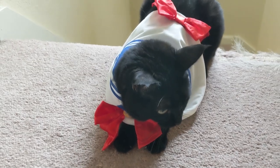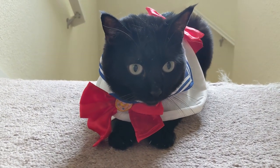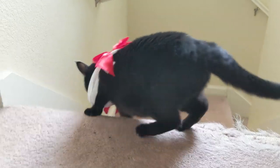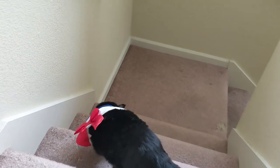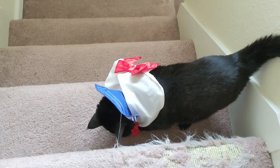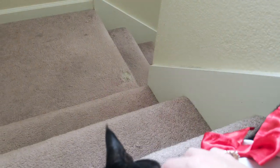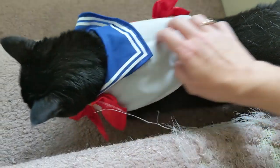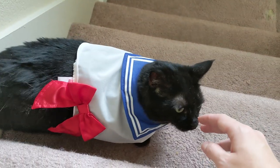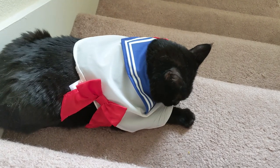Pretty sure she hates me right now. Luna, you are so freaking cute. Good girl. She hates it. Okay, I'll take it off. Hey, hey baby. Oh, good girl. Oh, you don't hate it that much — that's good. I'm going to play with that bow and destroy it, I'm sure.